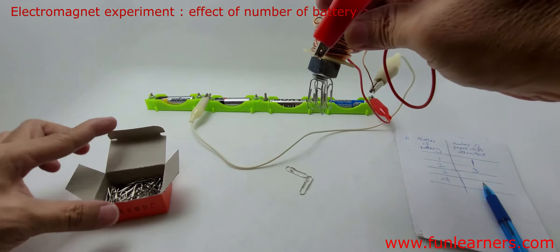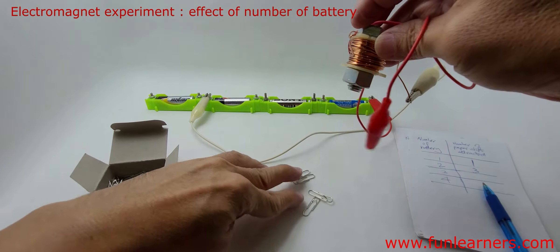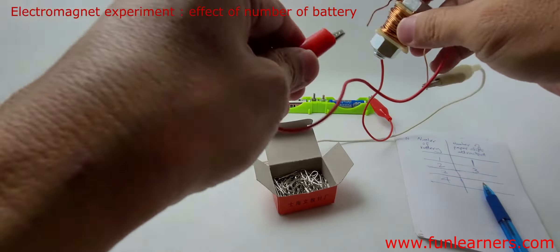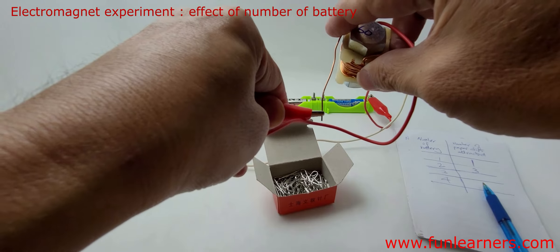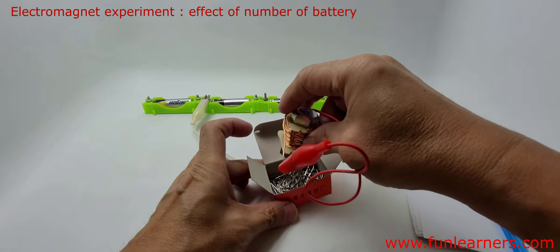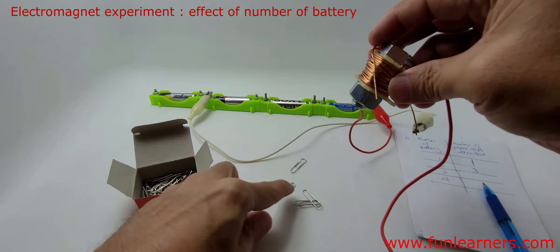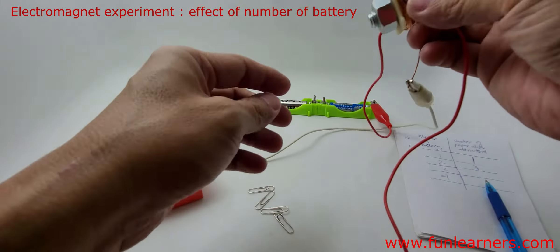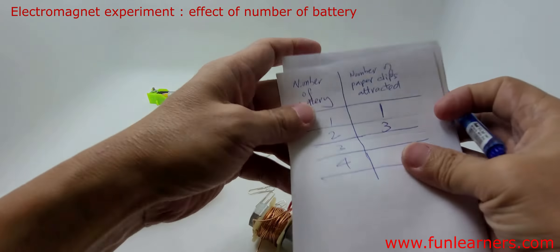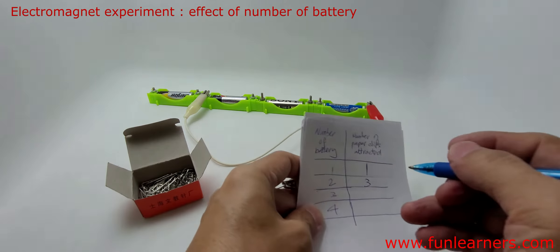We have four paper clips attracted. Let's try one more time — connecting the electromagnet to three batteries. Again, four paper clips. So let's record: with three batteries, the number of paper clips attracted is four.